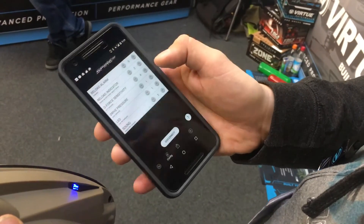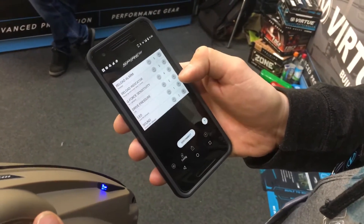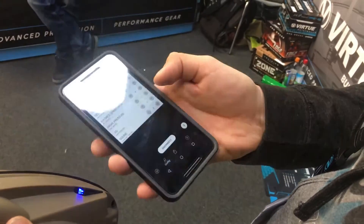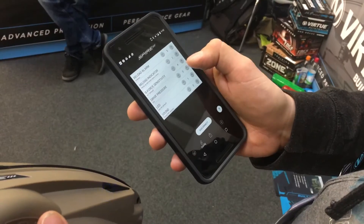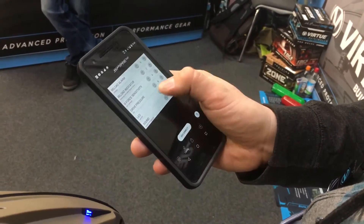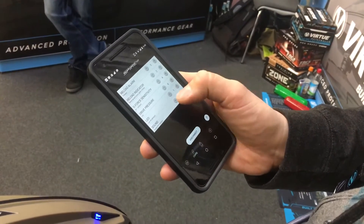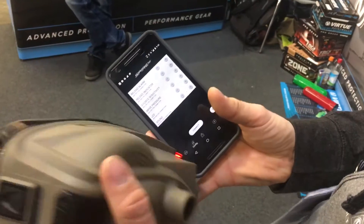You have control of the sensitivity setting and the drive pressure. This tells the drive when to stop based on the resistance it feels. The auto setting is the best performance for paint. If you were to use reball you could turn that up because reball has a lot more friction. You can turn the LED on and off, and the sound on and off. Hit disconnect or just shut off the loader.